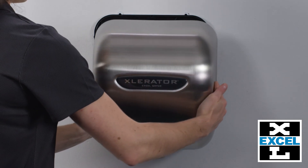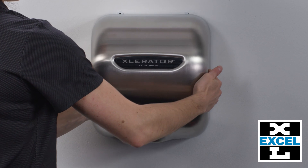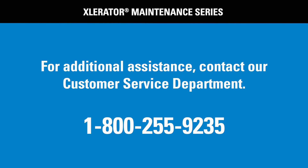Once adjustments are complete, replace and fasten the cover. Thank you for your interest, and if this video still leaves you with questions, please call our customer service department at AccelDryer at 800-255-9235.